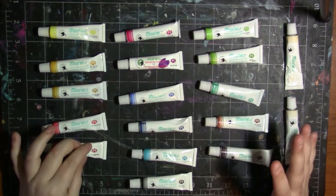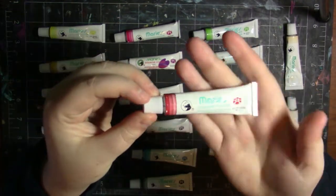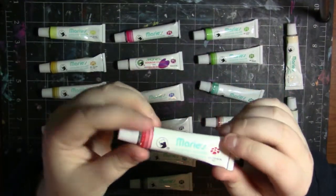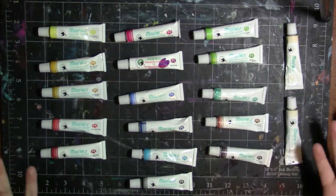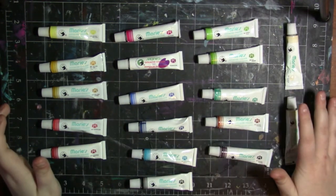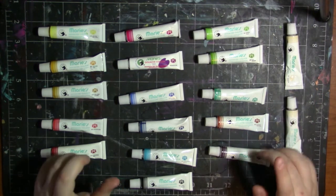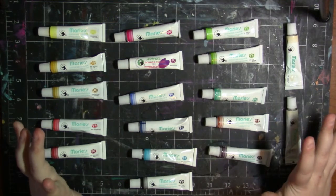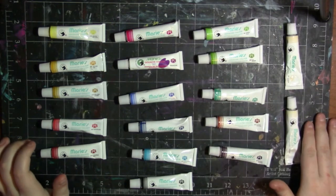Now let's talk about the packaging. They come in these little 12 milliliter tubes with the pokey end. I'm not a big fan of the pokey things, but keeping it sealed is a good way to preserve the paint if you don't want to use it right away. I just hate the tedious task of poking each one. Some of them squirted out everywhere when I poked them, so just be wary of that. If you want to purchase these, I'll leave a link in the description below.